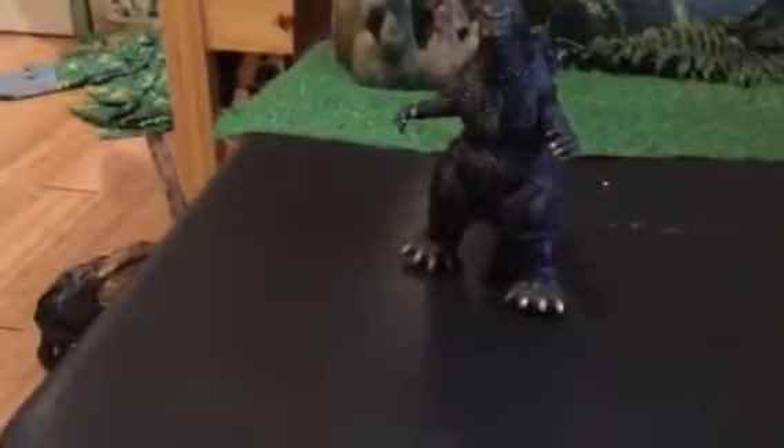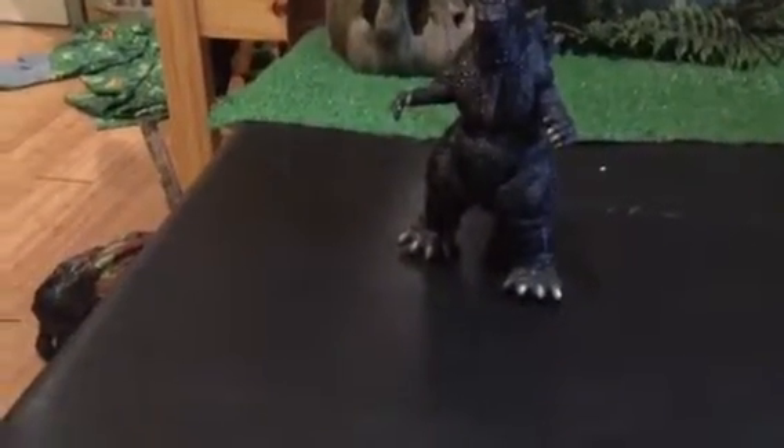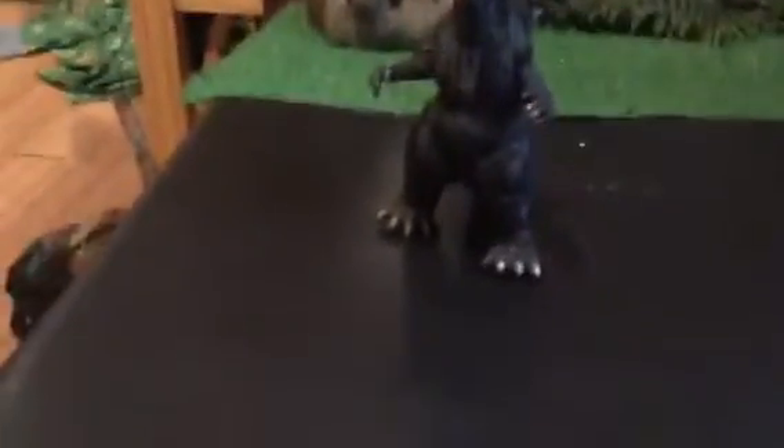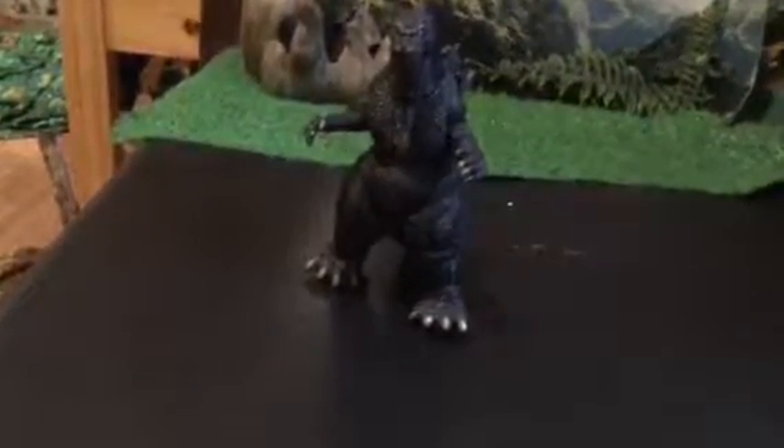Hello everybody on YouTube. This is InsideLeo'sMine here. Today I'd like to do a review on what I just recently got. It's my 1992 Godzilla made by Bandai.